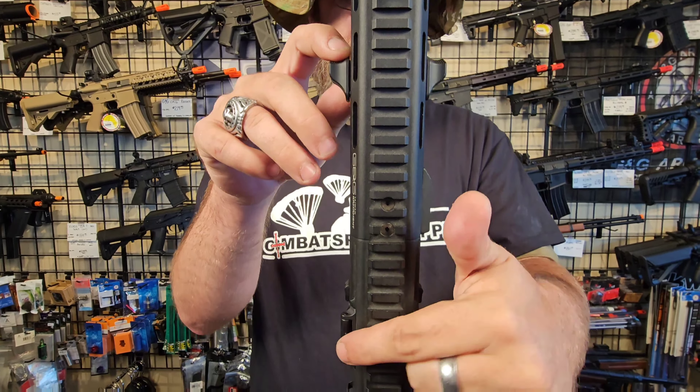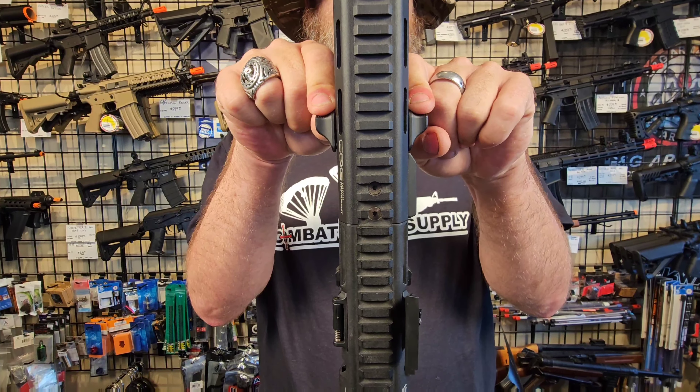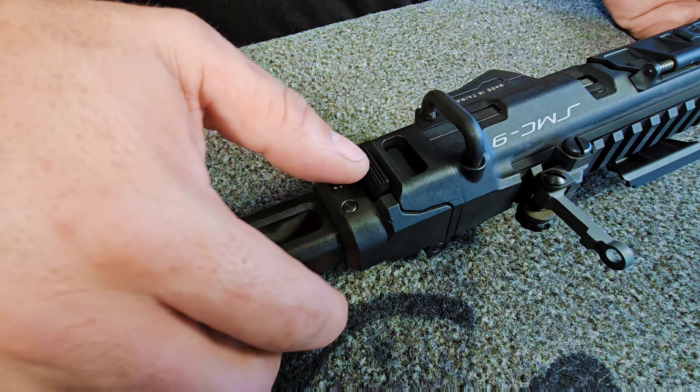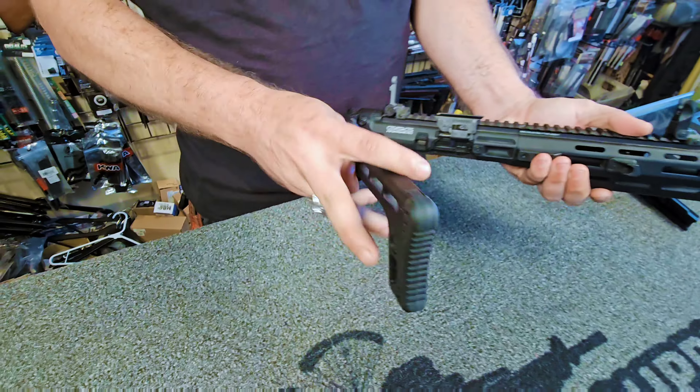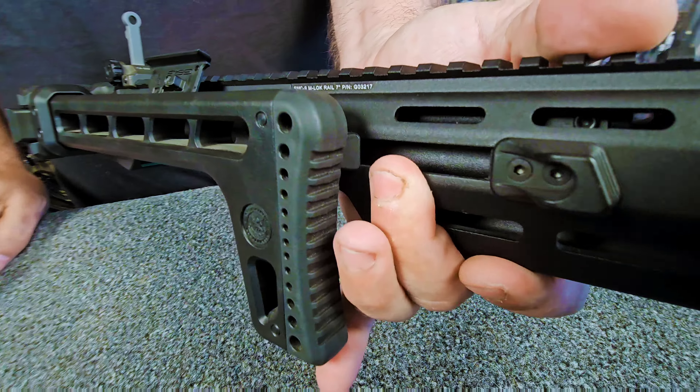Just to prove that whole thing about swapping sides — if I rack it, it only pops out the side that has that nub in it. The SMC9 also has a folding stock, as you can see by this button. But when folded, it attaches to this plate by a pair of neodymium magnets instead of a latch.